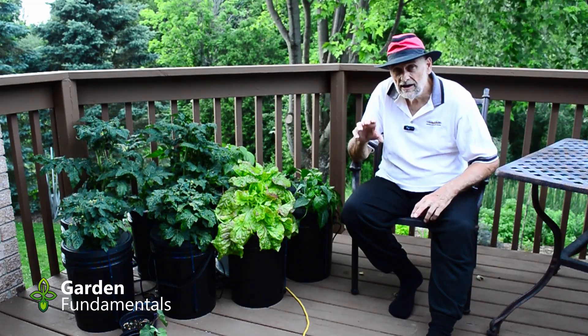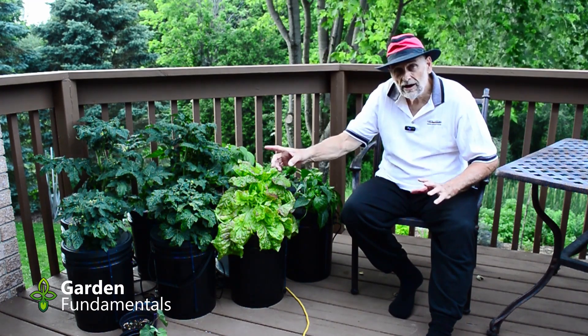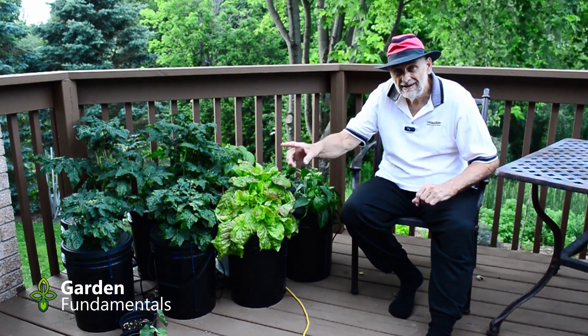Now if you'd like to see my other hydroponic videos, click on the link right here. Happy Gardening!